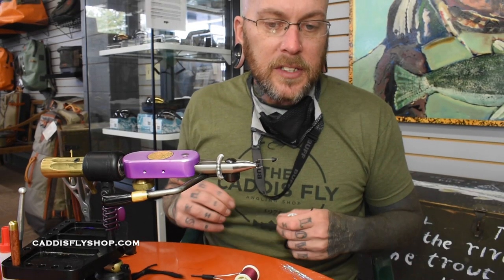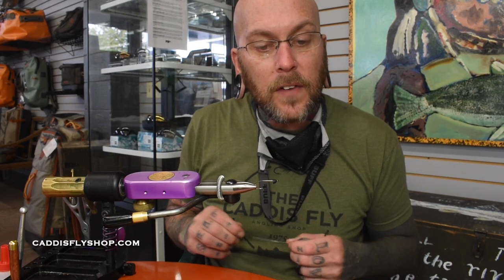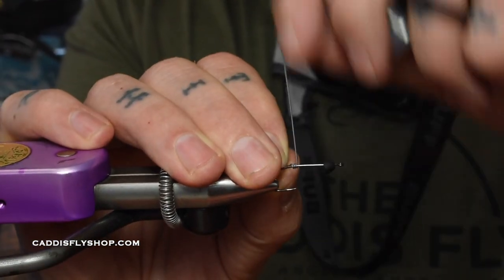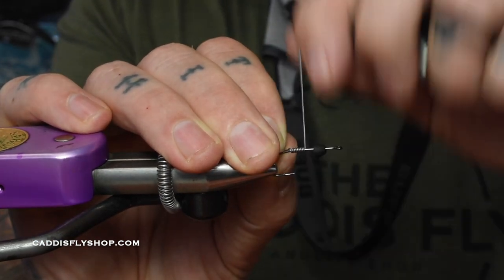Today we're going to be tying up a Slump Buster on a size 8 A-Rex hook, FW 530. My name is Jim Sens and we're down at Caddisfly tying up a really fun fly to swing in front of the boat.